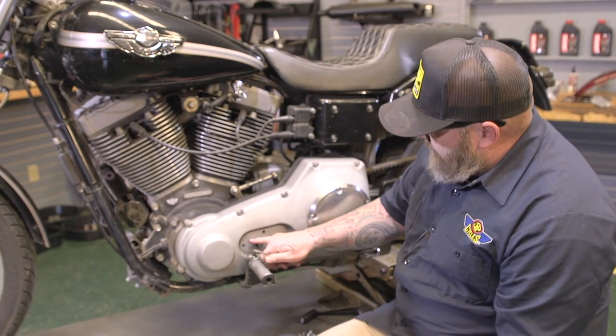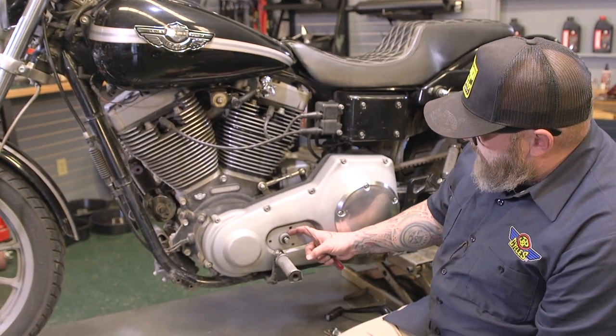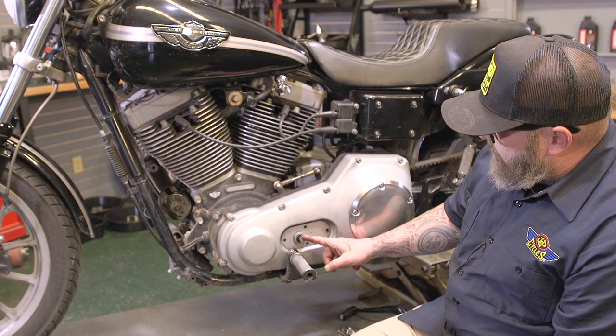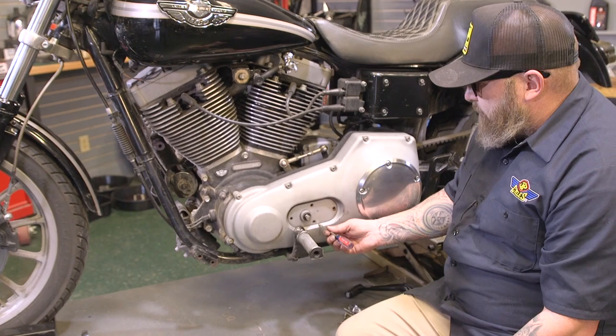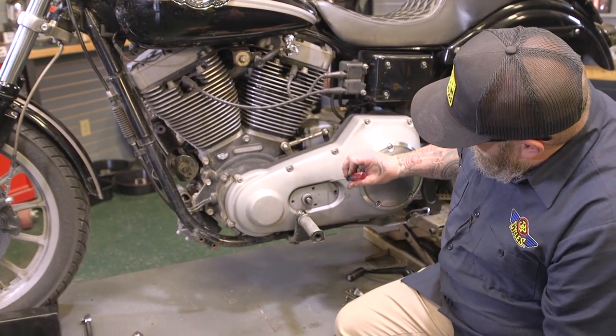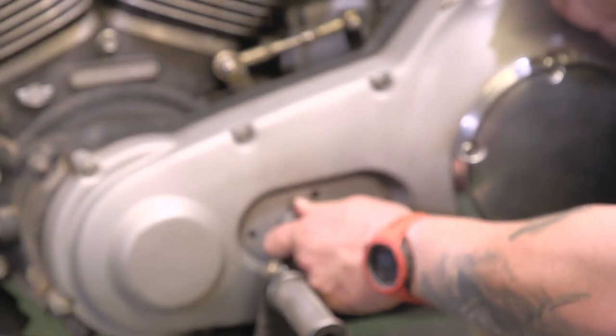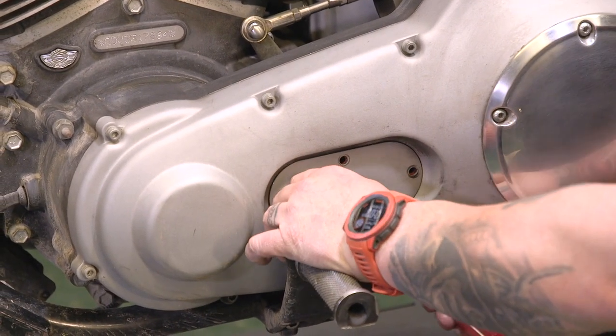From here we need to pull this cover off. I have mid controls, so I have this piece here at the shift shaft coming through. If you have forward controls, this might be a little bit different, but it's the same procedure for adjustment. You might need to take a little pick or screwdriver to get it started, and then you can just grab ahold of this piece here and work it off.